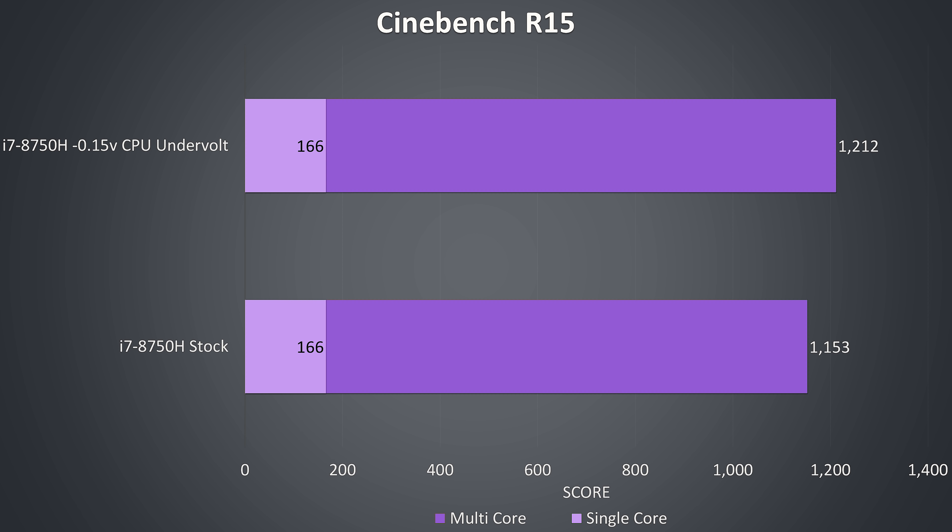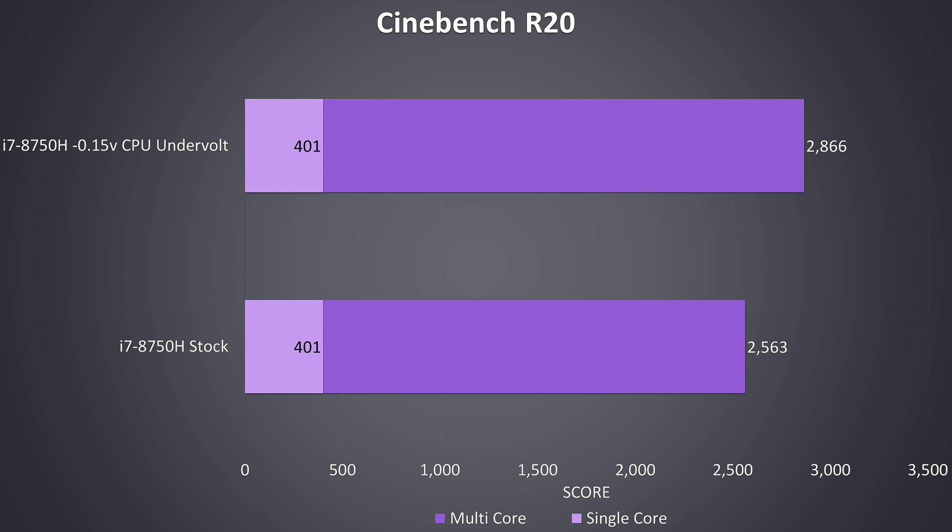To demonstrate how this translates into performance, I've got some Cinebench CPU benchmarks. There's no difference to single core speed as it's not enough to cause throttling, while the undervolt allows us to improve multi-core performance just a little. Here are the results from the newer Cinebench R20 as well — I'll move over to using this version in the future once I've got more data from other machines, but for now I have both.